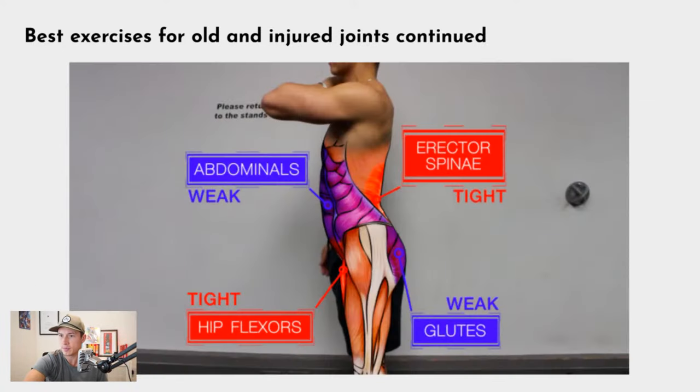An example of loaded stretching: hamstring curls, where you're loading the hamstring as it gets into a lengthened position and then curling it back. That helps with flexibility. There are many exercises where the hamstring is in a fully stretched position — PNF stretching is another example. These are all topics that could each be a 20-minute video, but this is where I'd start looking. Drop questions below and I can point you in the right direction.